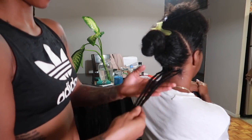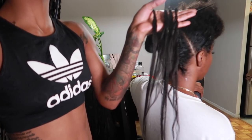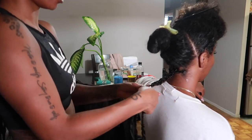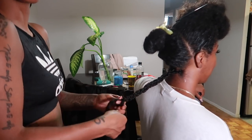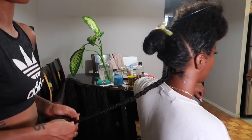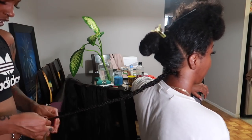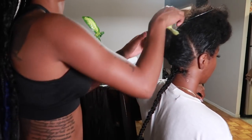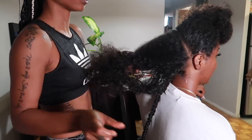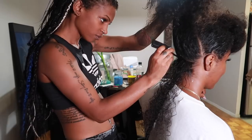Once that section is done, as you can see she did not braid it all the way down — there's a lot of hair left out. What she's going to do is braid it all into one big braid, and this is what creates that nice wave, that nice curl, and gives you that bohemian goddess look. You want to braid it all the way down, as taut and firm as possible, to get that really nice crimp. Then we move on to the next section.